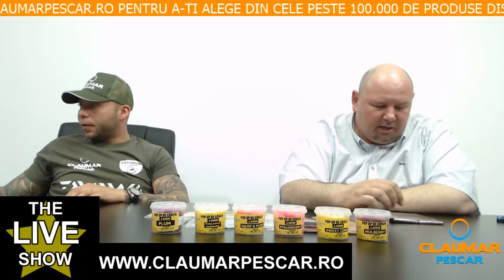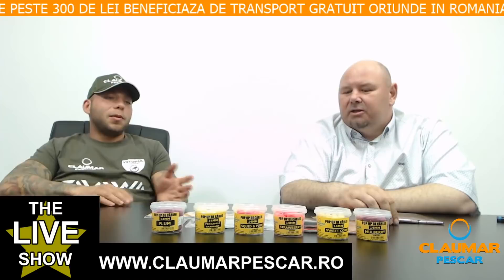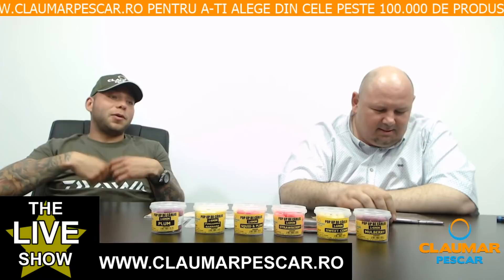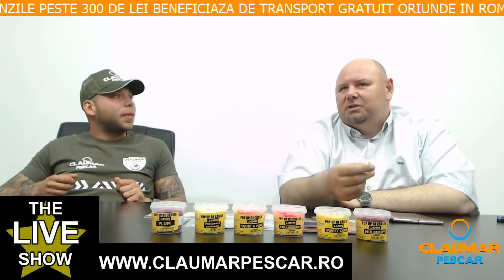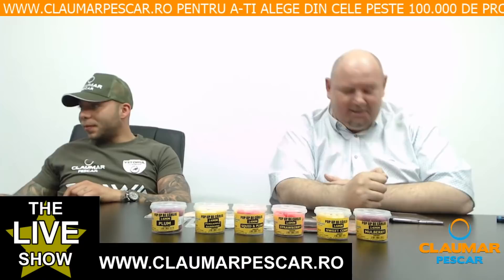Alexandru Gavir întreabă: un fluorocarbon de 0.30 este ok pentru crapi de 2-4 kg? Mi se pare cam gros, dar 0.30 înseamnă 10 livre și este ok. Din contră, eu ți-aș recomanda un 0.35, un 12 livre, pentru a rezista dacă pui și un săculeț. Cu cât e mai subțire, e mai moale, iar ea trebuie să fie rigidă. La 2-4 kg trebuie să dai și mai rigidă ca să îl aducă pe afară.